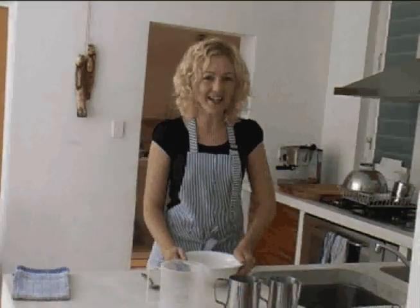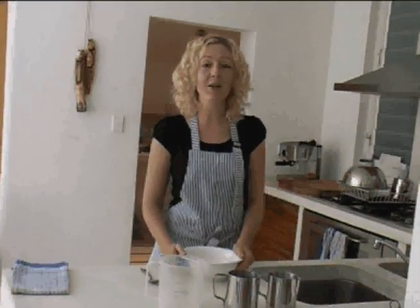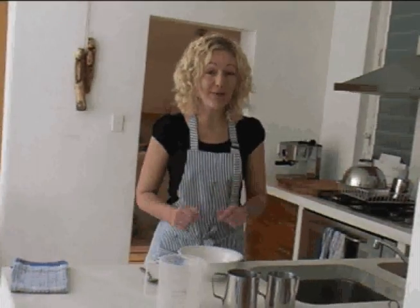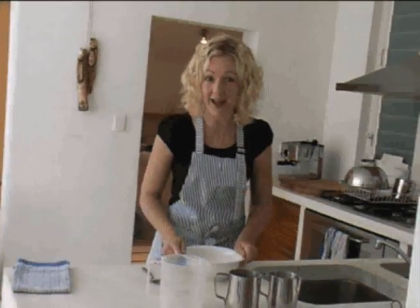Hello and welcome to the cooking show. Today we're going to be showing you an easy breakfast, something that's so simple. With your careful supervision, even your children can make it at home.